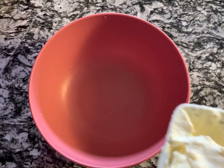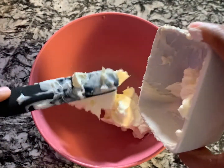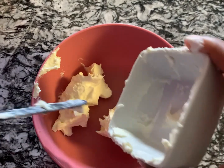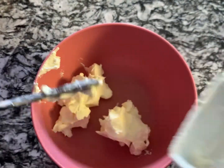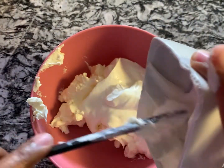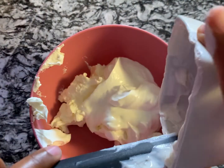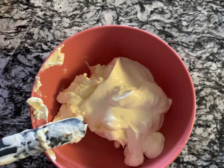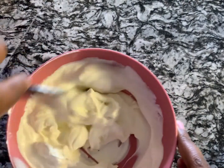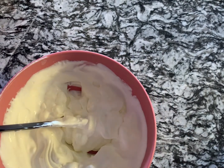While our chicken is simmering and smelling so delicious, let's go ahead and add the cream cheese and sour cream together, and then we're going to put in our taco seasoning. I like to do it this way because this mixture is going all over the chicken, so the seasoning gets in there and is a little more incorporated. You do want to use softened cream cheese — take it out about one to two hours before, or microwave it for about 15 to 20 seconds.